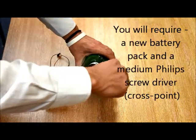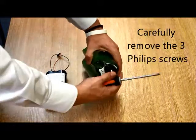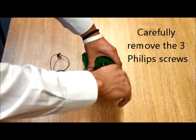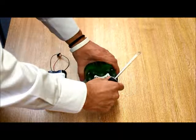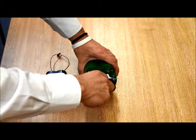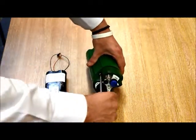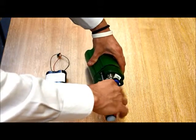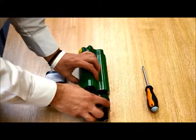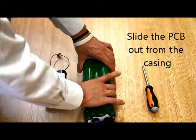Once you have your new battery pack, you'll require one medium size Phillips screwdriver. Carefully remove the three screws from the electrical connector end of the FROG logger. Once the screws are released they should remain in the cap. Gently loosen the top cap, remove it from the body, grip the PCB and slide it out of the casing.